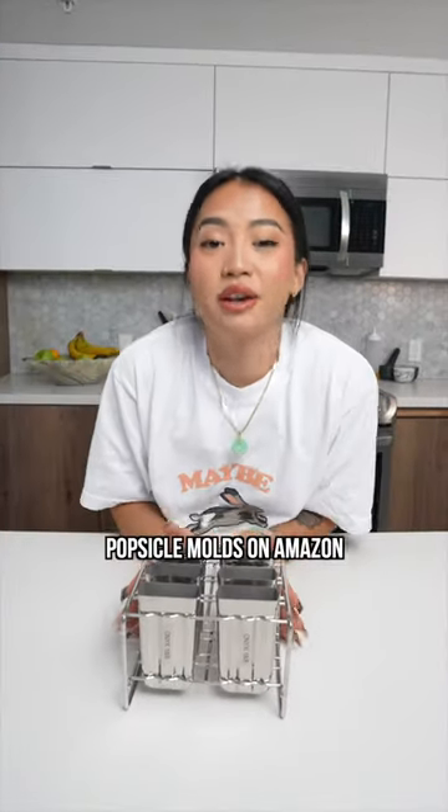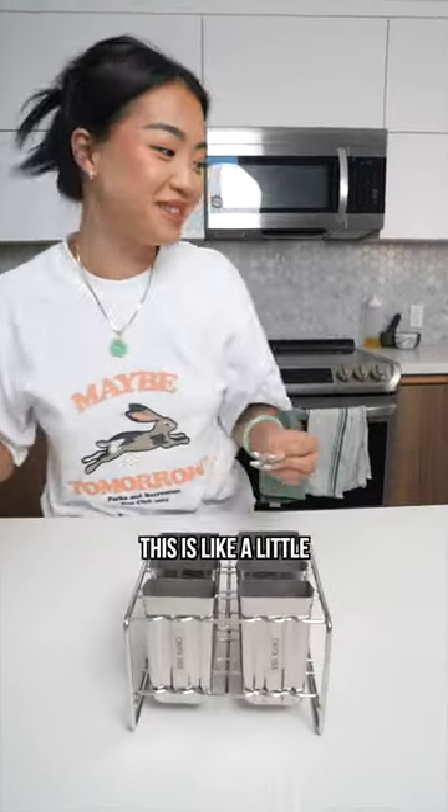I got these popsicle molds on Amazon. Let's see if it works — this is like a little test.